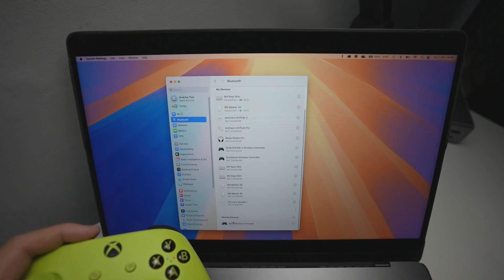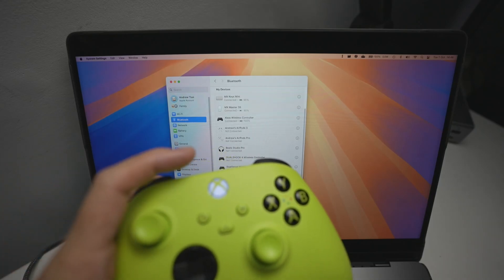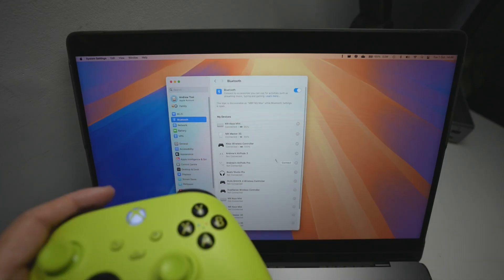We're going to press Connect, and then it'll just take a moment for that to connect. And once it's connected, the light on the controller is going to go solid — like that. And then it's now paired up.